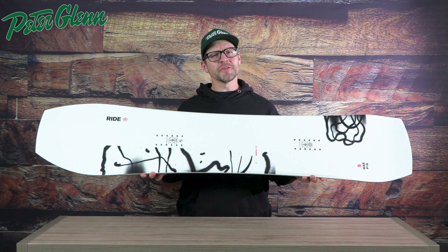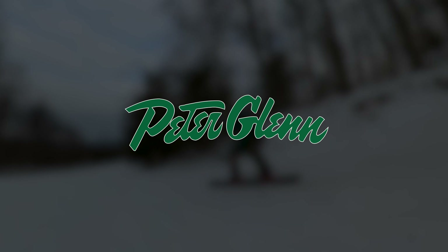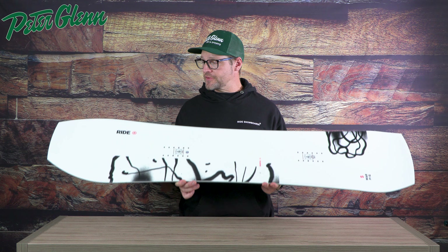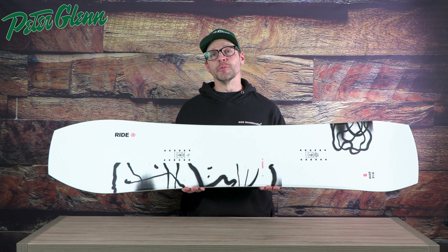The Ride Warpig. The Ride Warpig is one of Ride's best selling boards of all time, and with its volume shift and unique shape this really changed the way a lot of snowboard companies look at snowboards.